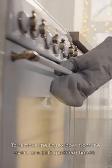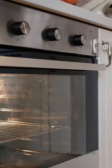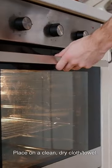To remove the pyrex bowl from the oven, use both padded pans and place it on a clean dry cloth towel.